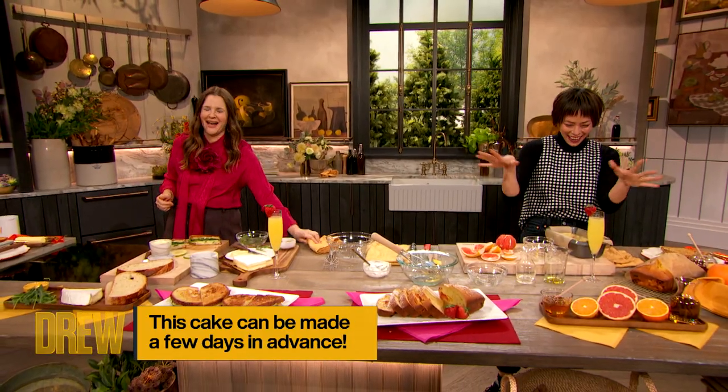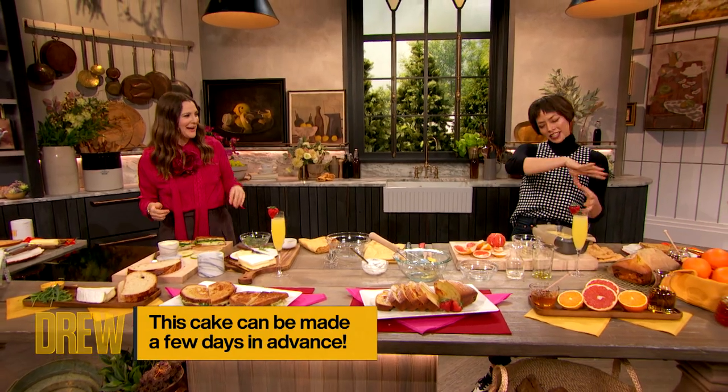It's not that simple. It's going to start to pull away from the pan, it's going to get golden, and then you're going to want to test it with a cake tester, and it's going to come out clean.